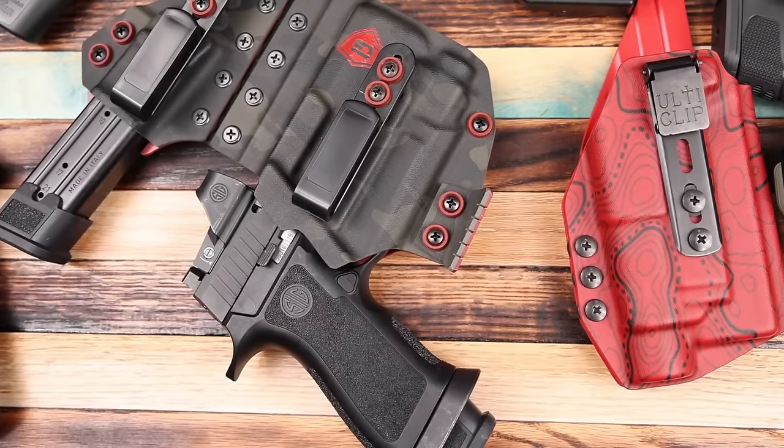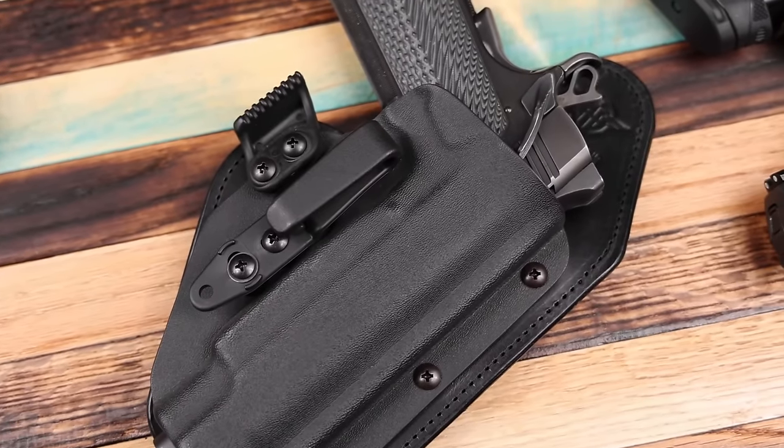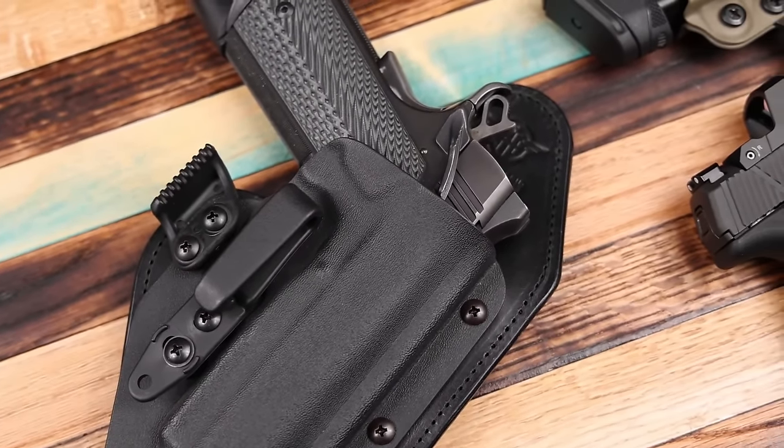The second thing you need to determine is what material do you want, or do you want a mix? Do you want kydex — also known as plastic — leather, or a hybrid which is kydex and leather trying to give you the best of both worlds? Leather is generally a little more comfortable and forgiving, but it's going to need servicing and replacing more often. It can lose its form over time and work its way into the trigger guard — so feel free to battle it out in the comments on that one.